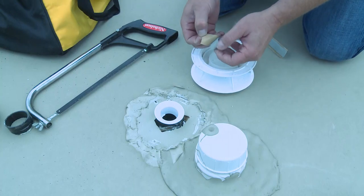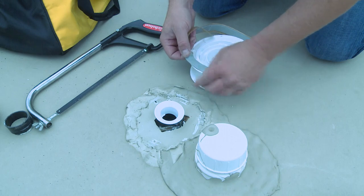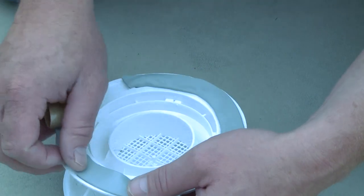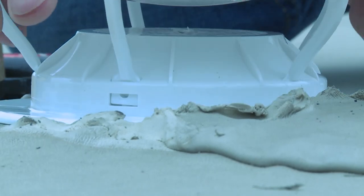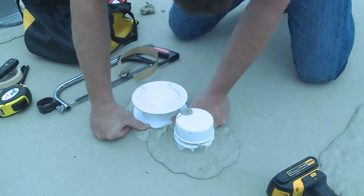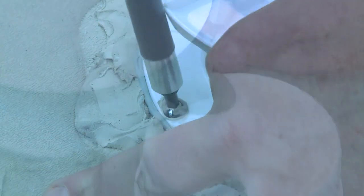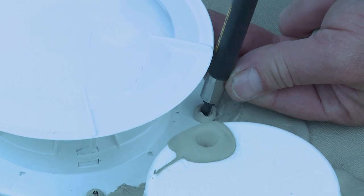If the vent stack height is correct and the 360 siphon sits flush with the rubber roof, use the supplied seal tape along the bottom of the new 360 siphon. Place the siphon on the vent stack and press down firmly. Reuse the existing screws to secure the 360 siphon. Be careful not to over-tighten the screws.